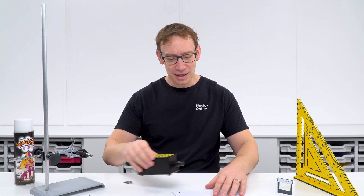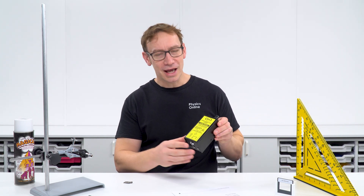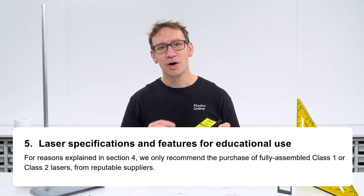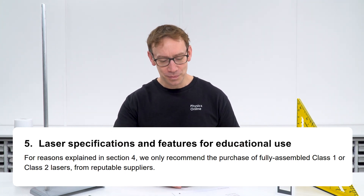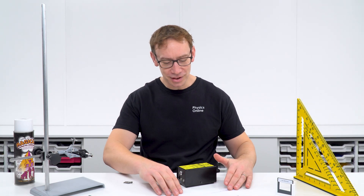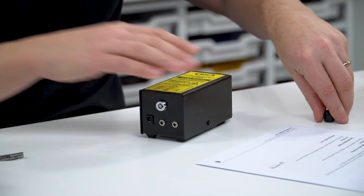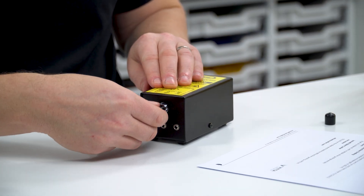The laser I've used in the video is this one here. The CLEAPSS guidance does recommend going to a reputable supplier rather than just buying something off eBay. This one has a couple of features which make it ideal: a nice secure base, a cap over the end, and a key to turn it on and off.